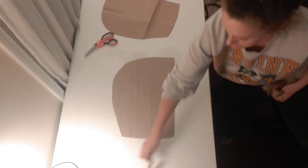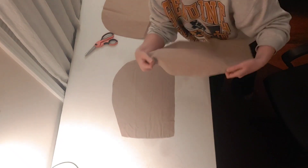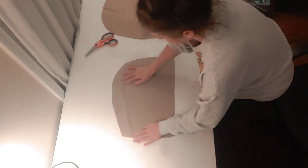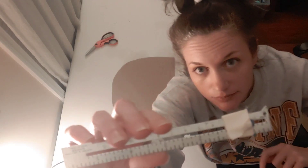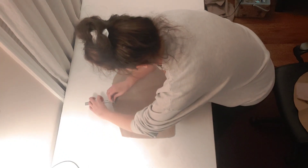If you have done this properly, you should be left with two separate pieces of material that look like a quarter of a circle — they're very strange. Grab your chalk, marker, or pencil and your seam gauge set at half an inch, and mark a half-inch seam allowance around the big curved part of this piece of material.